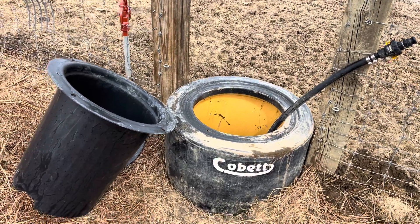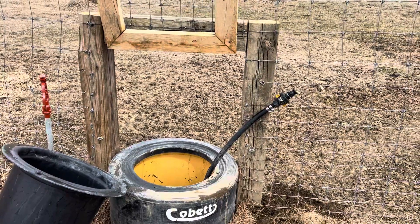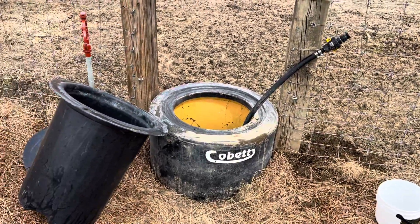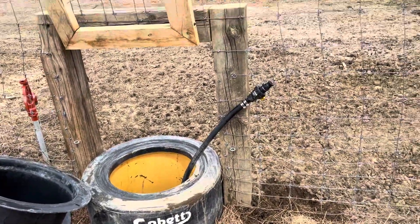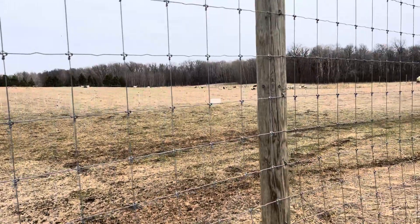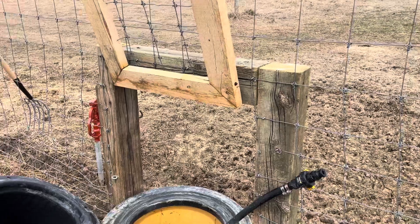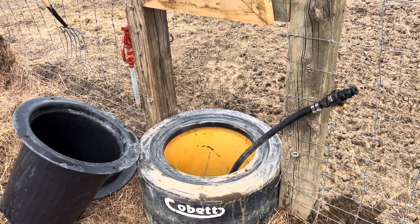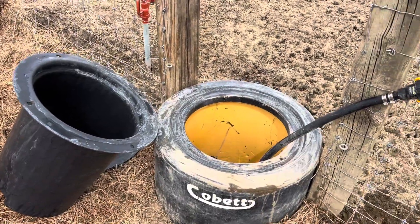Hey folks, good afternoon. It's actually Easter today — happy Sunday and happy Easter everyone. I'm out here rinsing out my winter waterer. I just turned on the seasonal field lines for everybody. Yesterday we got good non-freezing weather, warm weather in the forecast, so I think we're done with hard freezes for the rest of the year, although Minnesota can always surprise you.